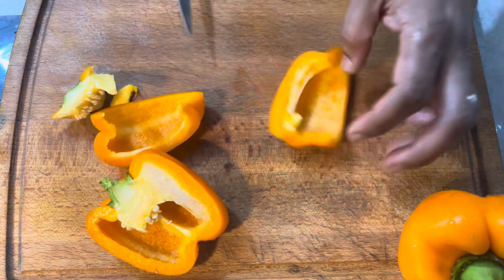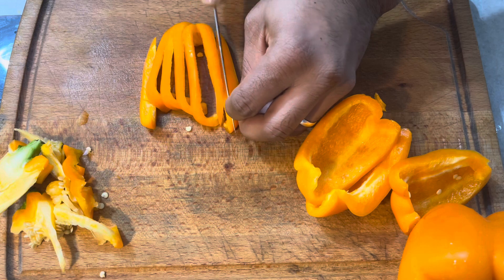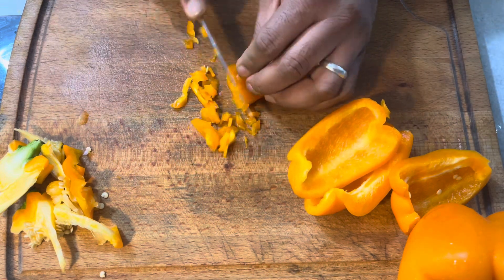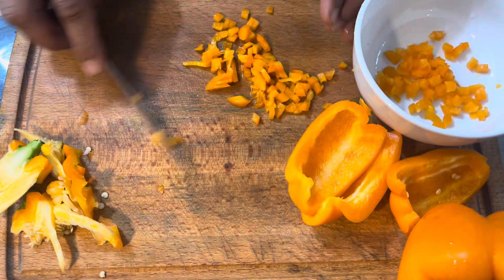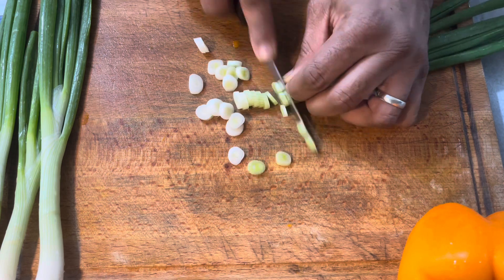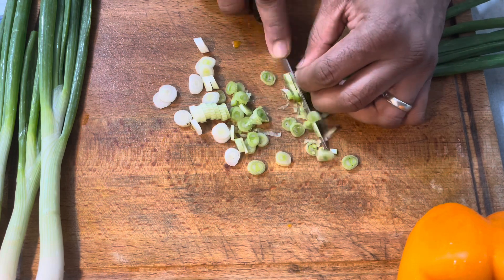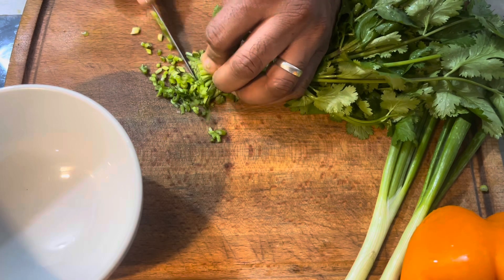I'm going to give you a little bit of a recipe. I'm going to edit this recipe — I'm going to start with the recipe and add the ingredients together.